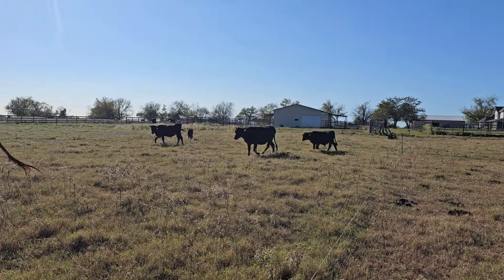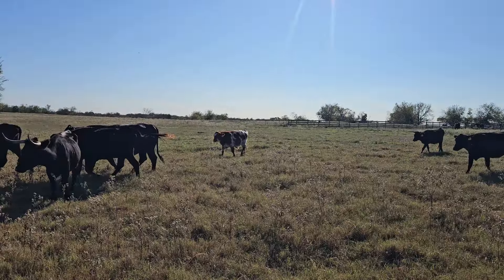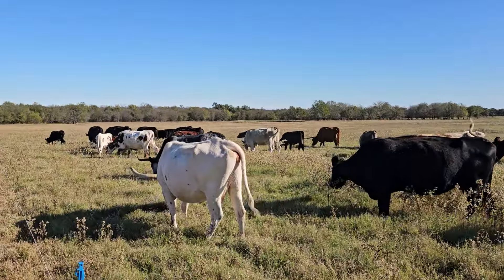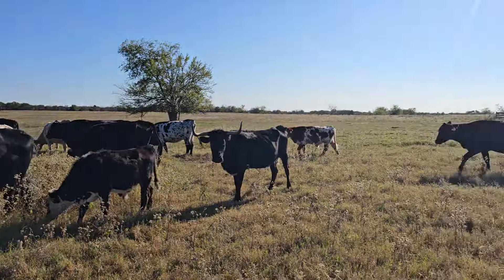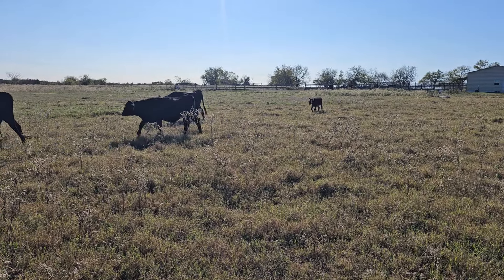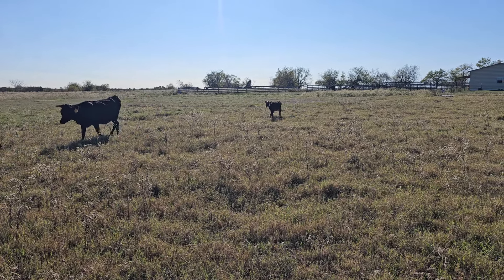It's Saturday, November 9th, about 2:30 p.m. I moved the cows a second time today — just two daily moves. You can see this is where they were, and a lot of the grass is barely even touched. There's just too much grass for them to eat.